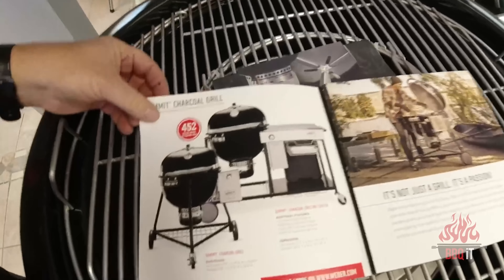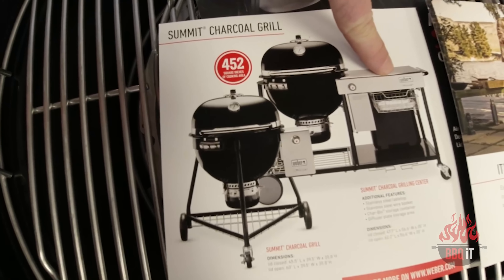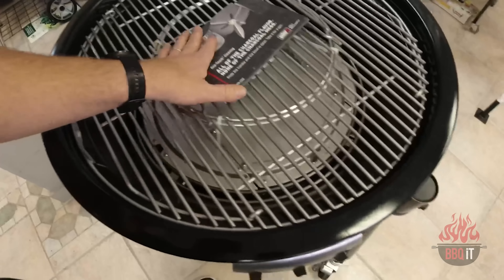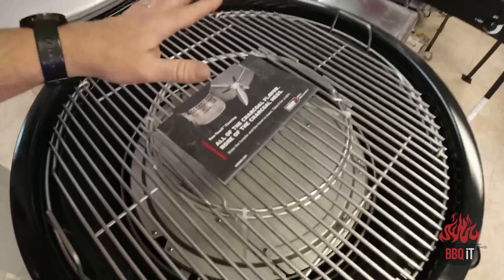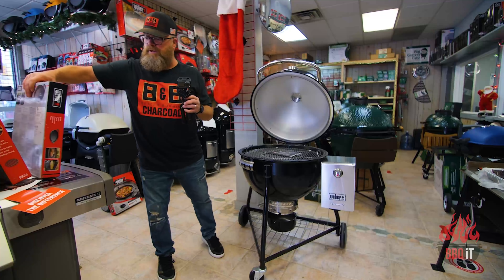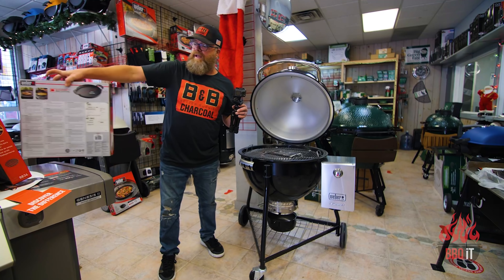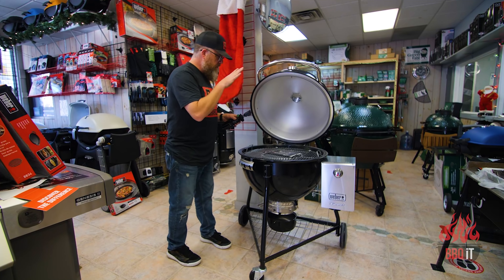452 inches of grilling space on this puppy. There's the Summit with the table — beautiful design. Now let's get into this gorgeous grill grate system. Right off the top, you'll notice this has the Weber gourmet system. Over here you can have the cast iron skillet, or the cast iron grill grate, or the wok, or anything that goes in that system. Really cool.